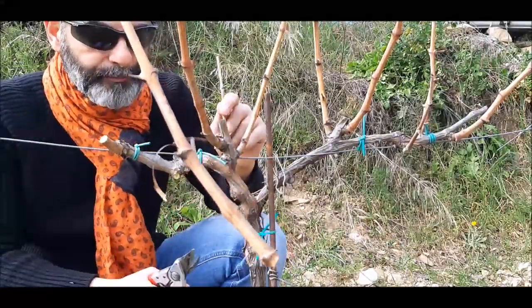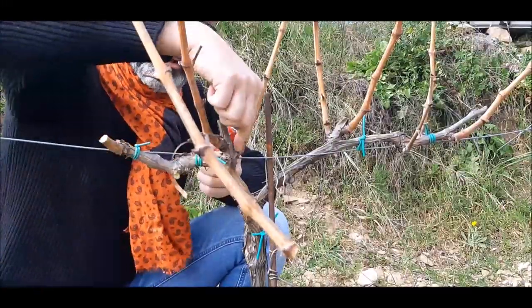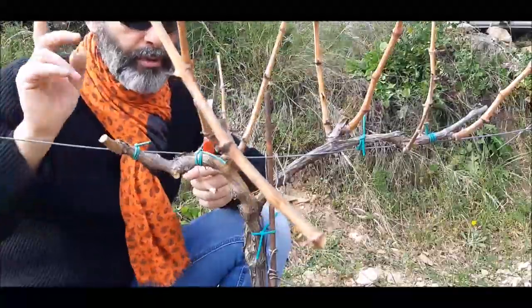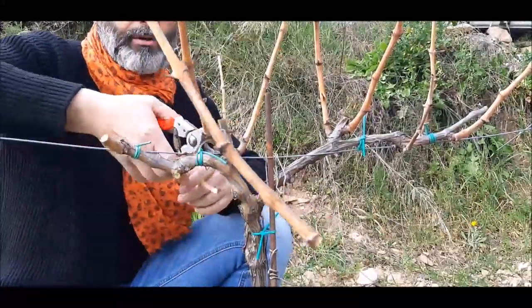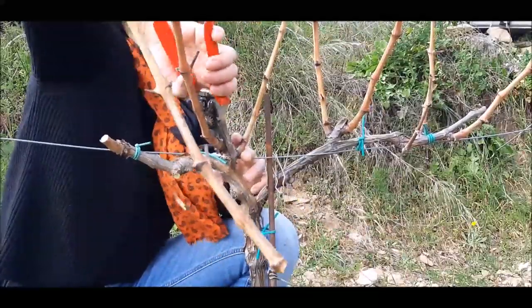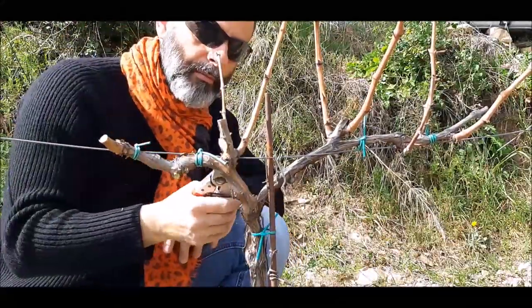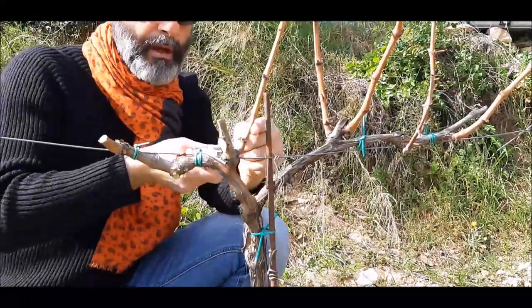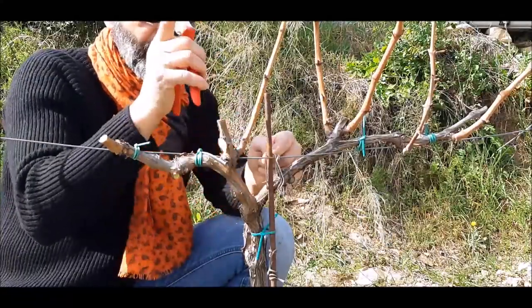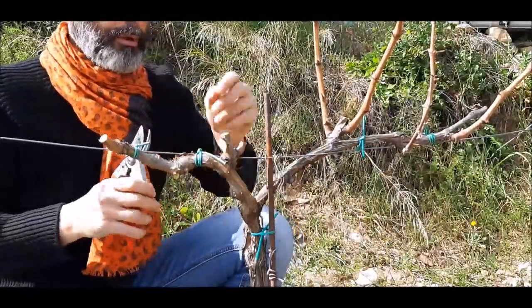Vediamo questo caso interessante. Se io elimino questo e utilizzo questo qua, lasciando questo tralcio potato a due gemme, me ne vado troppo lontano. Quindi anziché utilizzare questo qua, lo raso. Questa è una gemma latente e questo lo porto a una gemma buriglione più un'altra gemma. Così mi sfrutto questa gemma per ritornare in asse. Questo qua l'anno prossimo naturalmente lo elimino.